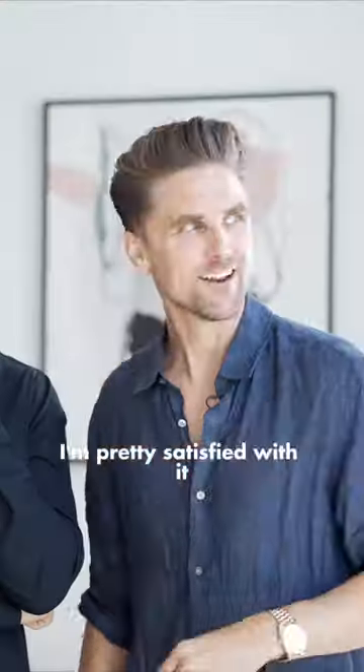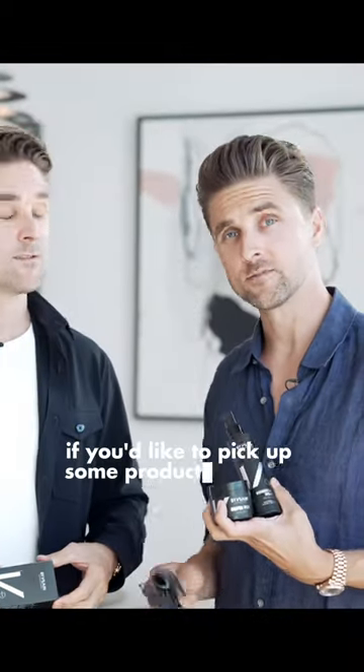No need to do more fixing. I'm pretty satisfied with it. Let me know what you think down below.